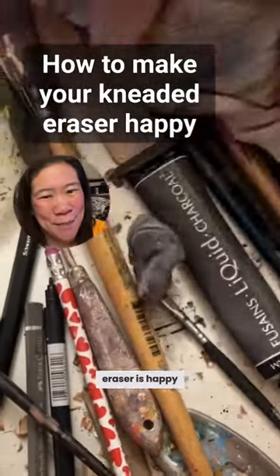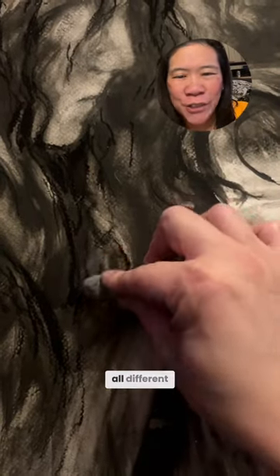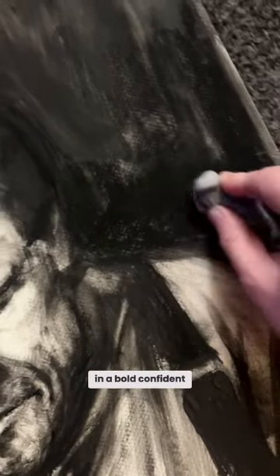Your kneaded eraser is happy when you get really physical with it. Really twist and turn your hand in all different directions. Get in some wrist action especially. Have a really wide range of physical pressure. Push the kneaded eraser across the surface in a bold, confident manner.